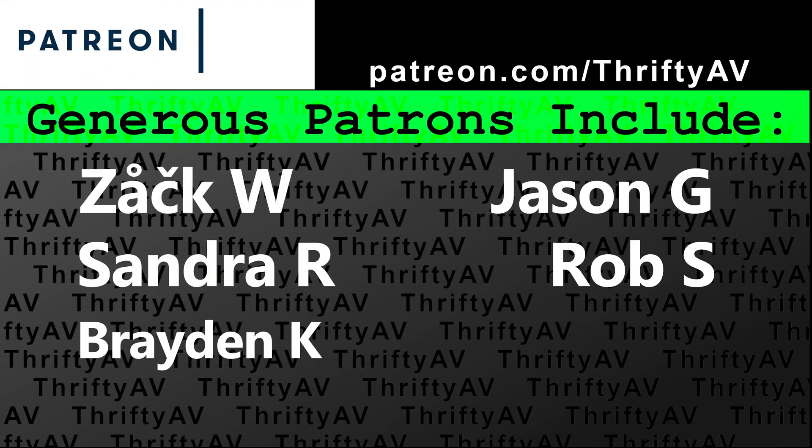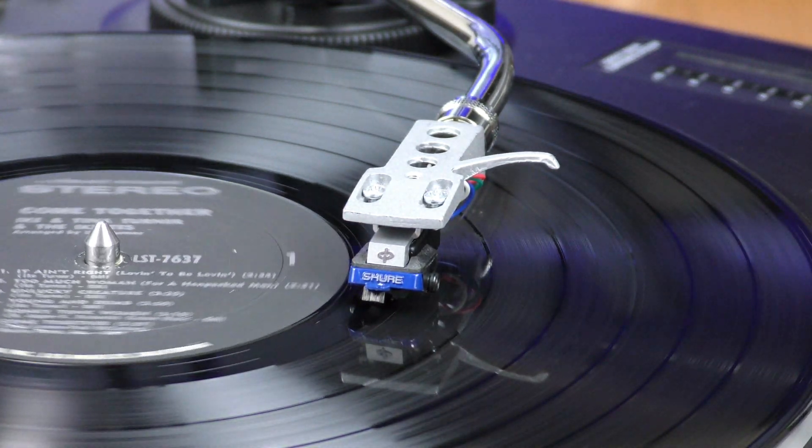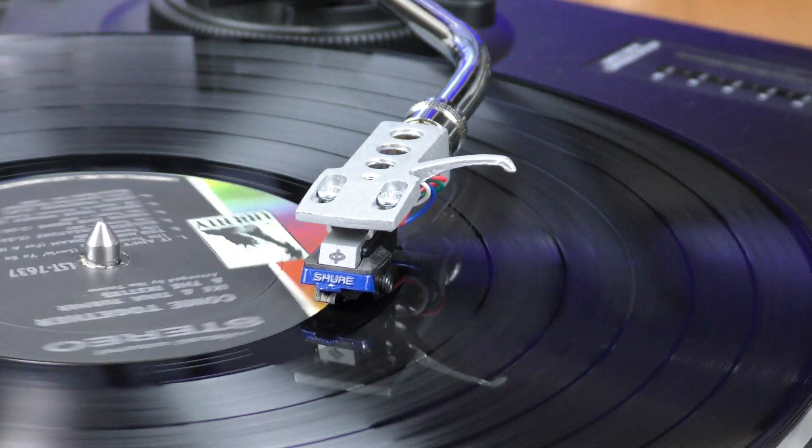In an earlier video, I tested AA rechargeable nickel metal hydride batteries using flashlights as discharge devices. With this charger, I don't need flashlights anymore because it discharges for me more precisely. You can expect a future video comparing different brands of NiMH rechargeable batteries. If you enjoyed this video, please like and subscribe. Thank you to my patrons for supporting this channel, and remember — stay thrifty, everyone!